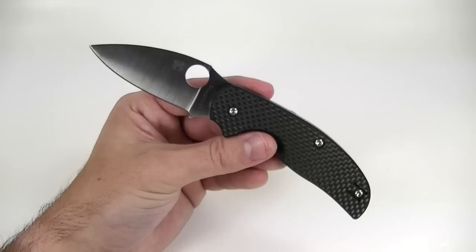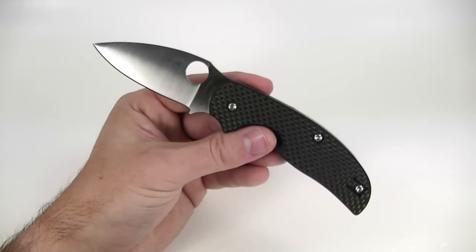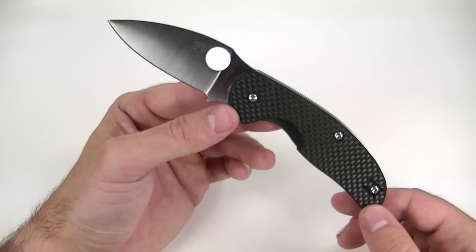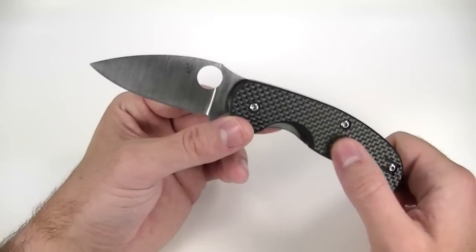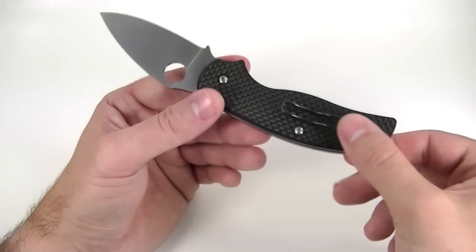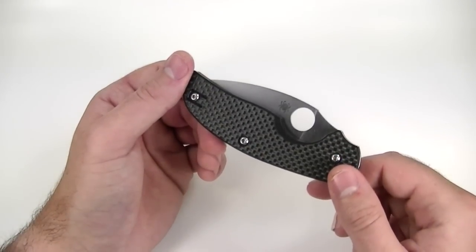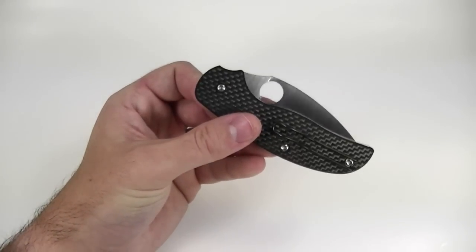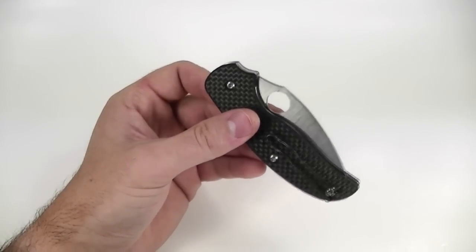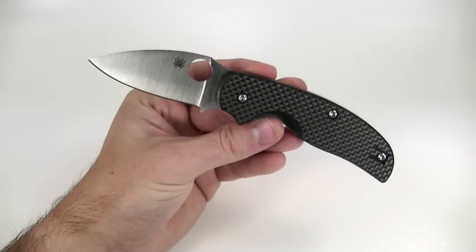Some people might be interested in the Sage 2 or the Sage 3. The Sage 2 is the titanium-handled one, and I had to think pretty hard before I ended up with the Sage 1. If I were to go back I would get the Sage 1 again, although it'd be fun to check out the Sage 2 as well. This carbon fiber is practically indestructible — it shows no wear at all — and I love how you get this dark clip too. It's just a super discreet knife. I feel like the liner lock version is just a little more practical for what I was doing, and that's why I ultimately decided on the Sage 1. But I have to admit the allure of a full titanium-handled knife with S30V blade steel for $150 is very nice too, so I'd like to pick up a Sage 2 at some point.